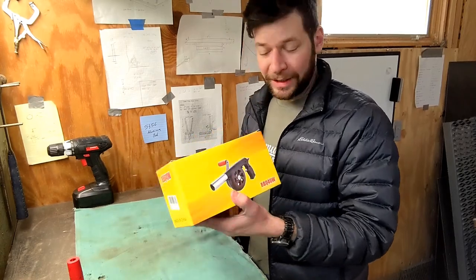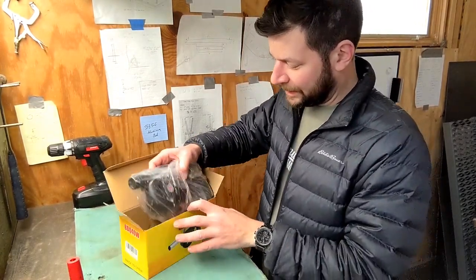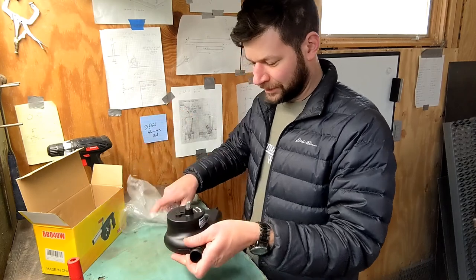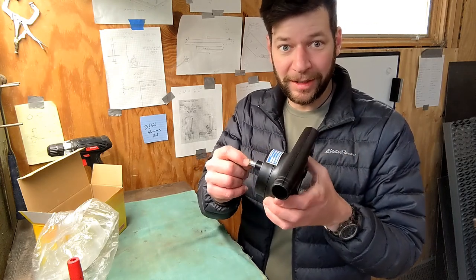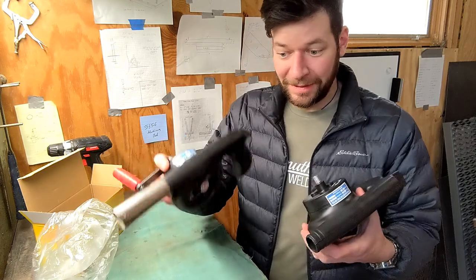So I just got a new one. Here's what it looks like coming right out of the box. I mentioned in my previous video that you can put a drill on here, and how incredibly well it works, because it takes something that already works really well and just amplifies it.